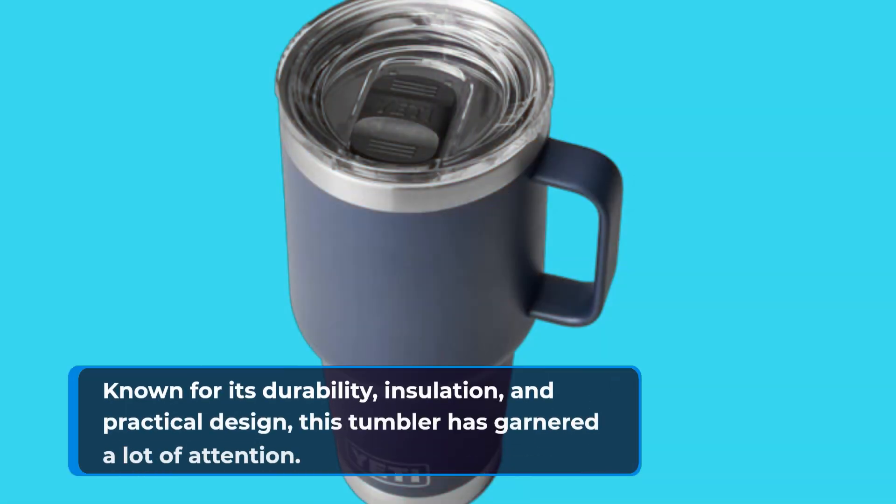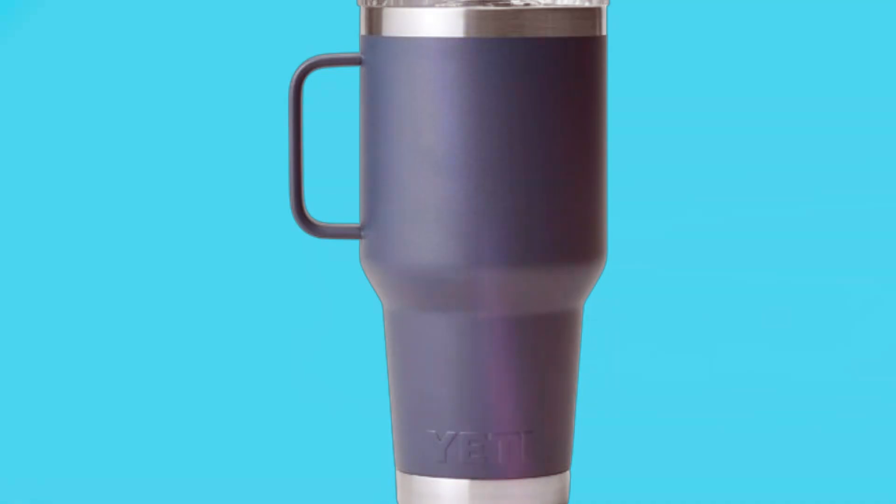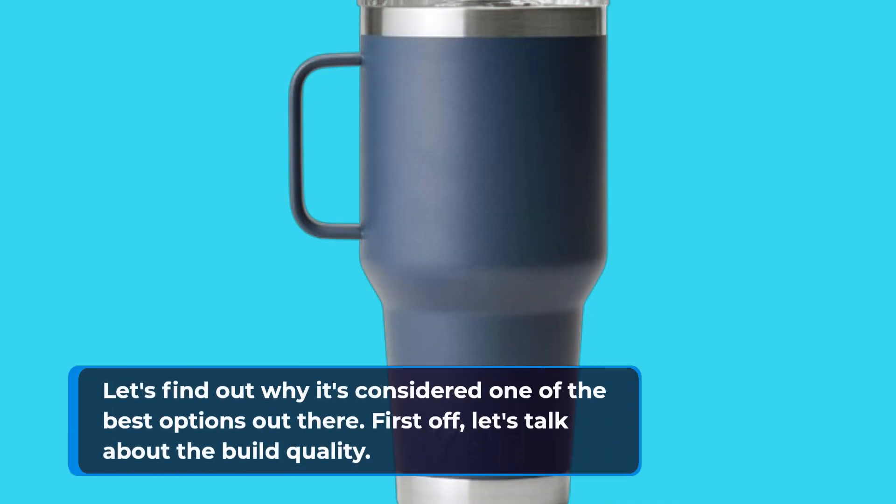Known for its durability, insulation, and practical design, this tumbler has garnered a lot of attention. Let's find out why it's considered one of the best options out there.